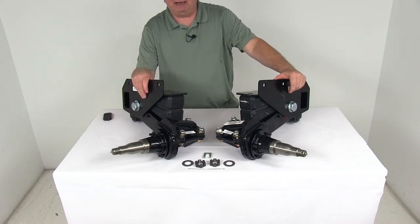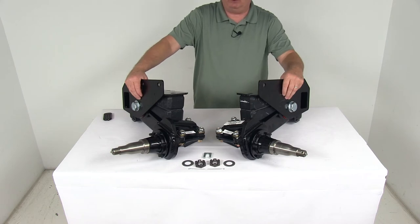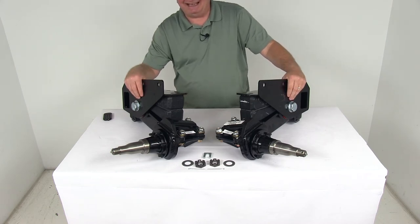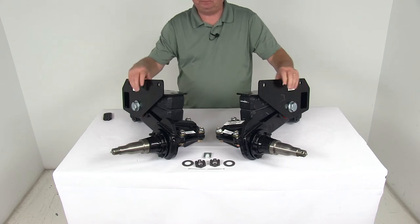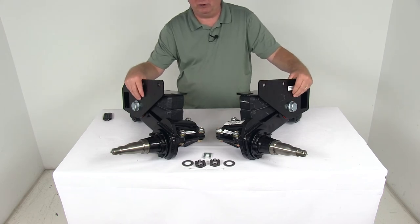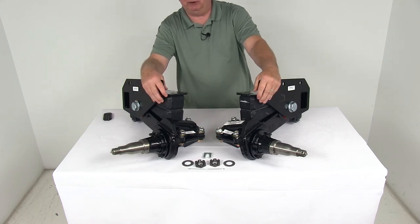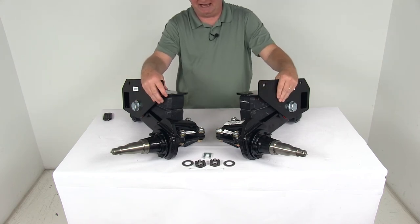These are two independent units that can eliminate the need for a through axle. They will increase ground clearance, give you a lower deck height for easy loading and unloading, help reduce roll during cornering, and fit any trailer width. It has built-in camber and toe-in to help your trailer track straight, reducing wear on your tires.